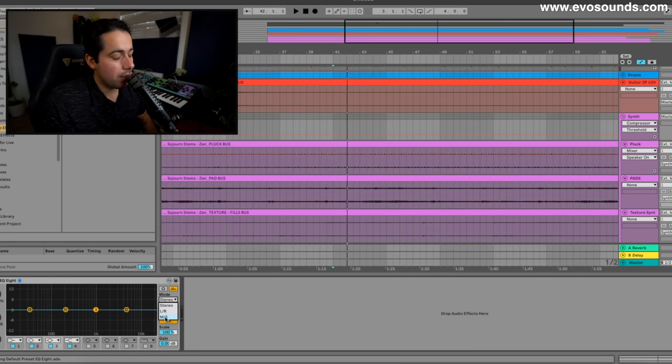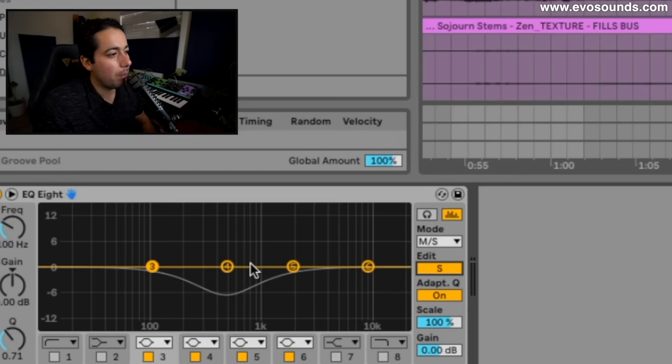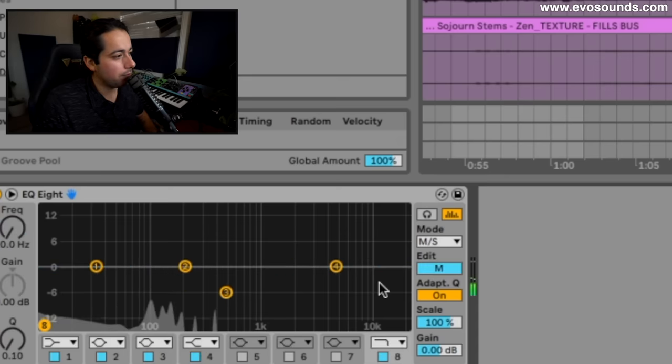I'm going to use mid/side EQ on this because it's covering a lot. Down the center I have my bass, the pluck, and little things like the guitar, so it's safe to say I'm going to allow the mid part to be for other elements. I'm going to get rid of it on the pad, but it's going to remain in the side signal — the width part of the pad.